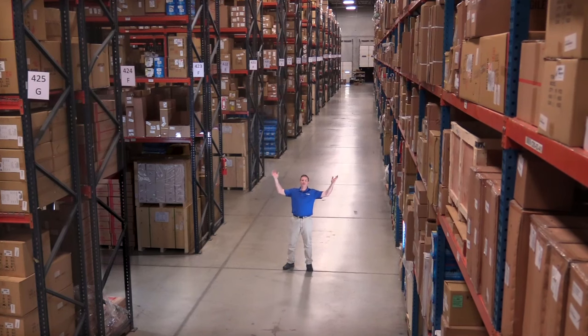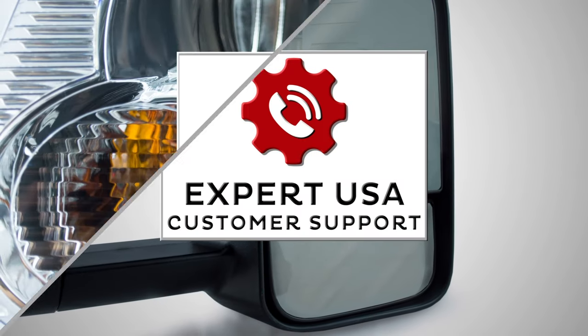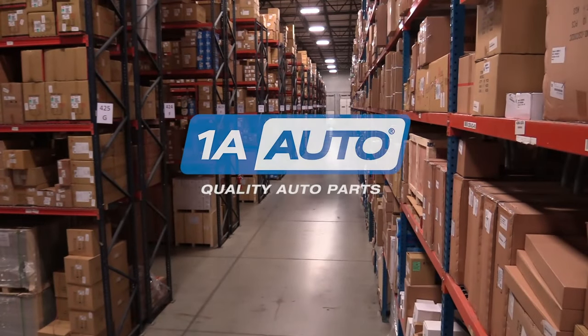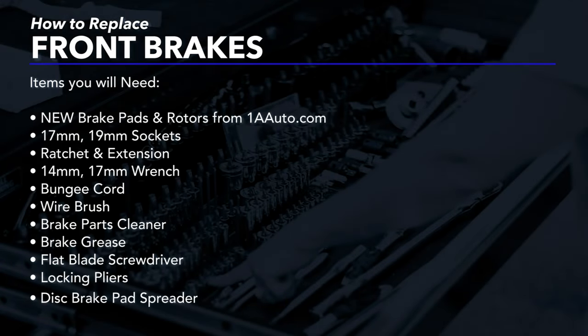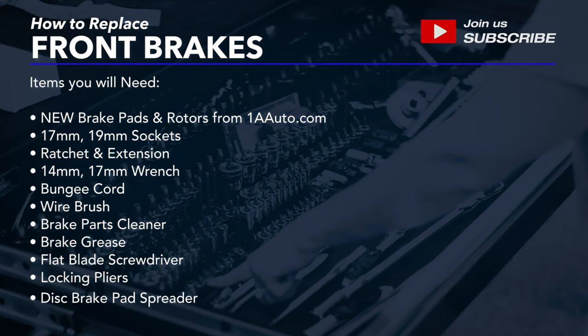Hi, I'm Mike from 1A Auto. We've been selling auto parts for over 30 years. In this video, we will be replacing the front brakes on a 2015 Subaru Forester. If you need these parts or other parts for your vehicle, click the link in the description and head over to 1aauto.com.